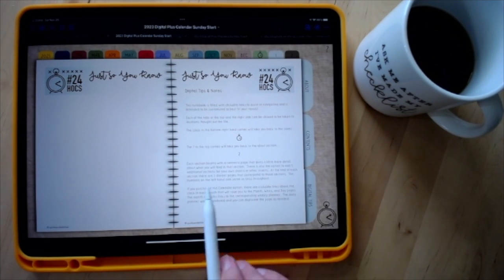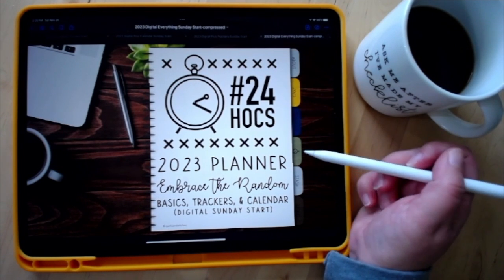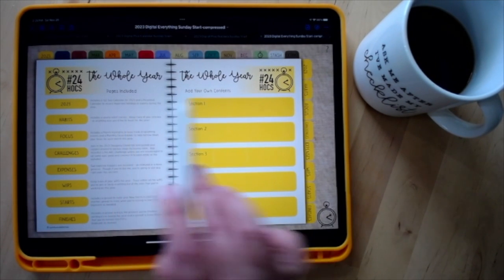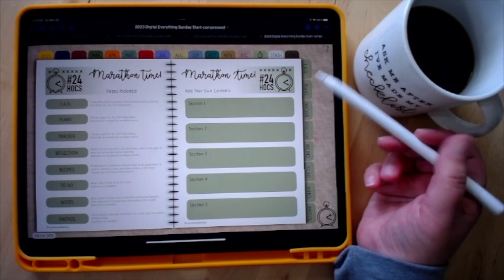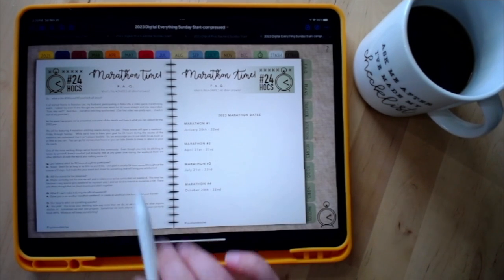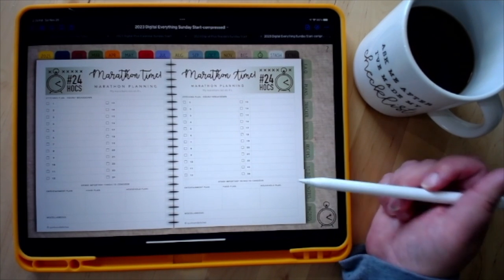Now I'll switch to the Everything version. The monthly sections are the same across all versions, with the exception that calendars give you the perpetual calendar, and the trackers version gives you that additional starts page, next-to-start, and the additional FFO tracker. The marathon section is included in everyone. I tried to include frequently asked questions about 24 Hours of Cross Stitch, a little background on our journey and why we do it, and the dates for this year's marathons.